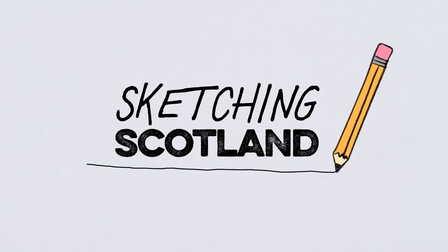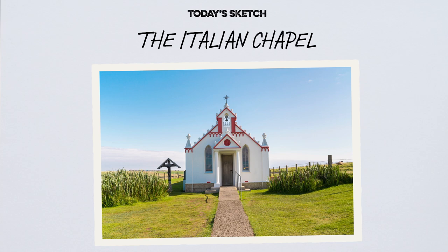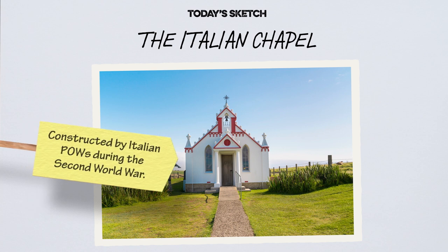Welcome to Sketching Scotland, a series of tutorials to help you draw our beautiful country. Today we are drawing the Italian Chapel in the Orkney Islands, an amazingly ornate Catholic chapel built by Italian prisoners of war during World War II.